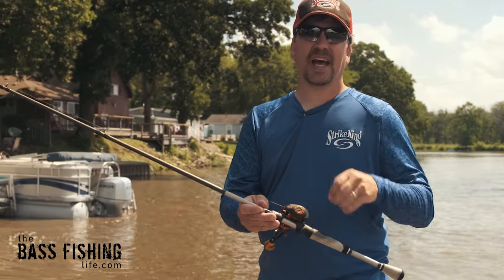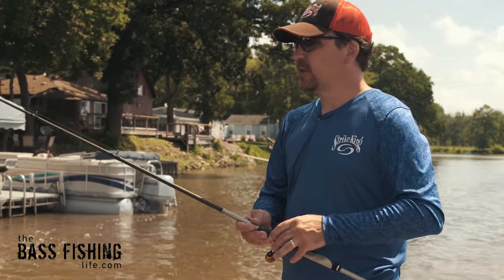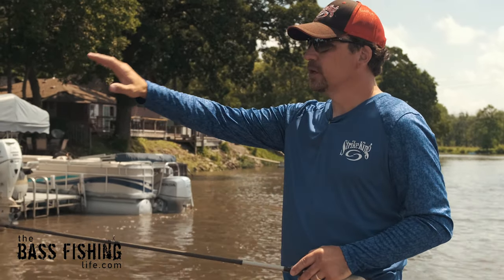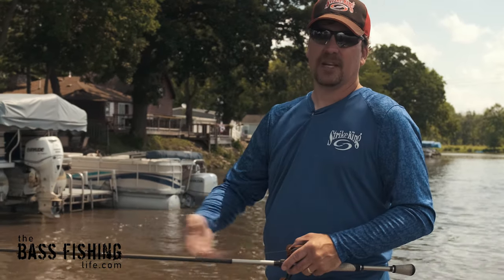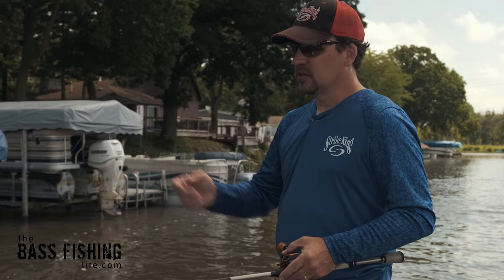Always, I'm using a high-speed reel when I am hollow body frog fishing. Because when I'm done with that lure up around the cover I'm targeting, I want to get it back to the boat as quickly as possible and then go ahead and make another cast.